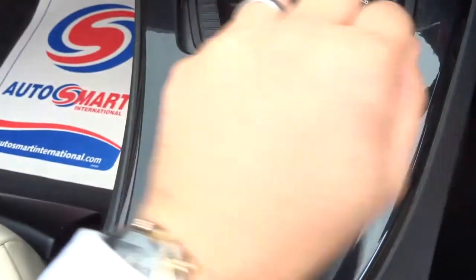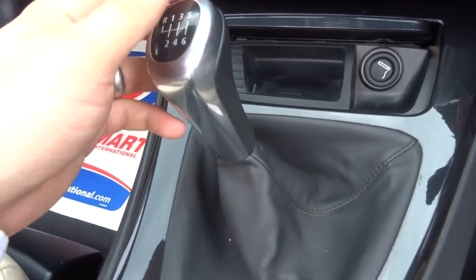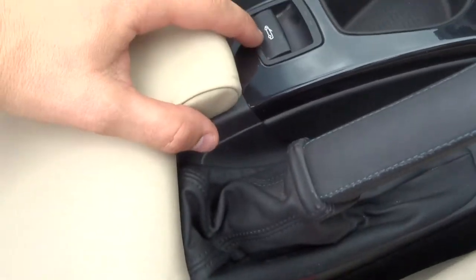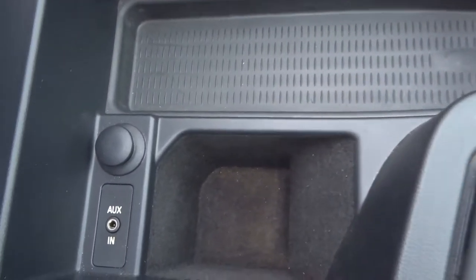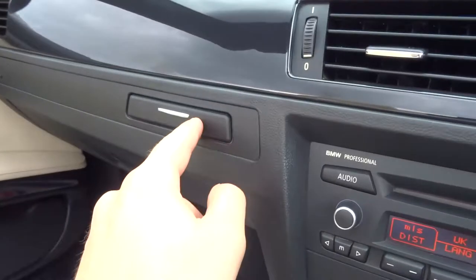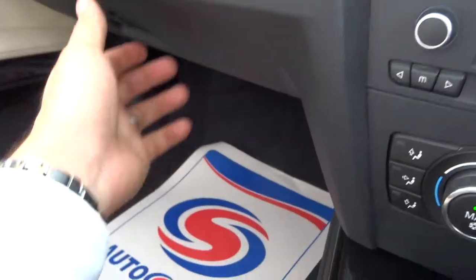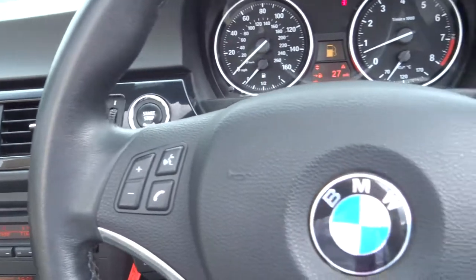Six manual gears. As soon as you go into reverse, it activates the reversing sensors. That's how you control the roof, with that button there. Centre armrest with an auxiliary port and a 12 volt inlet. Retractable cupholders. Glove box with plenty of storage in there. Multifunctional steering wheel. Automatic headlights.